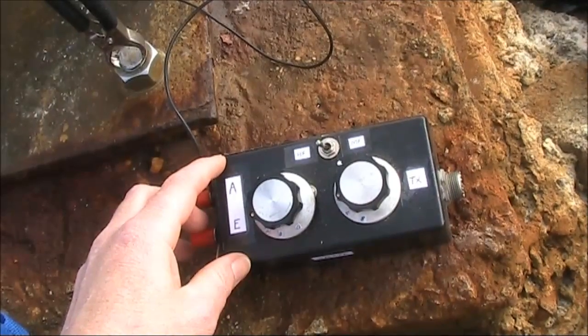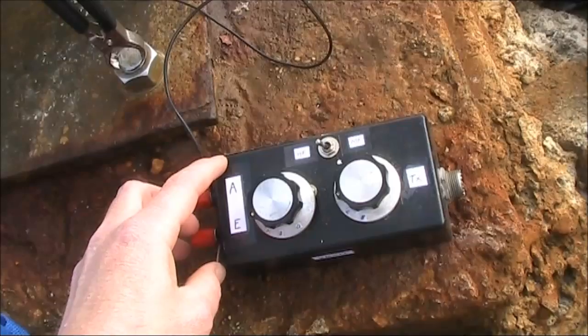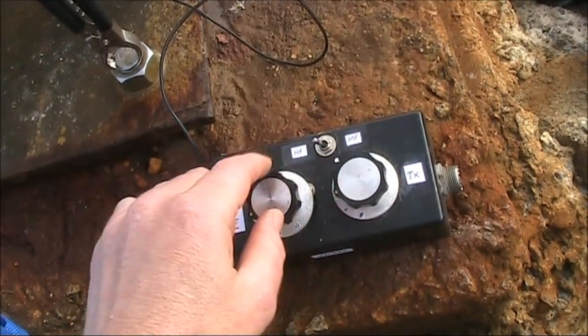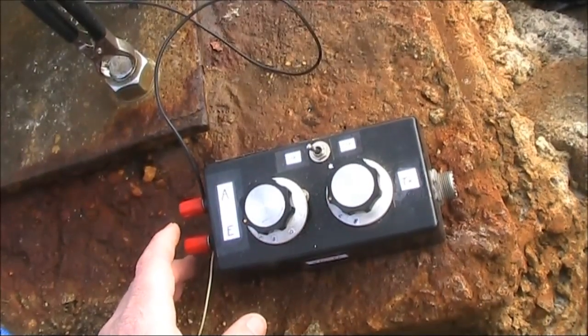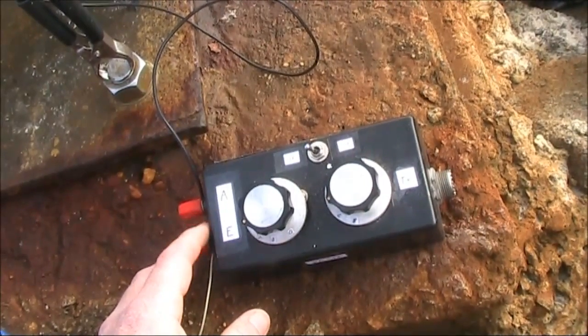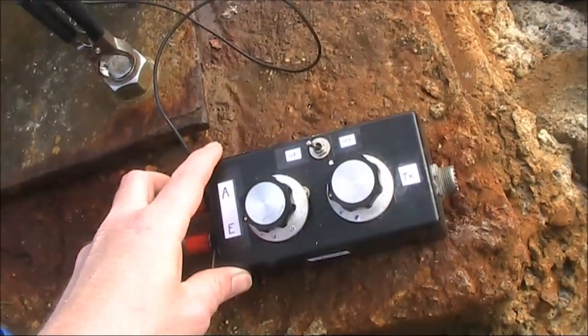Some QRPers do use automatic ones, but they cost a lot more, they need batteries, and they don't necessarily match as wide a range of impedances as a simple homebrew job. I've seen cases where commercially made automatic antenna couplers have been unable to match an end-fed half-wave antenna, which this particular unit does with ease.